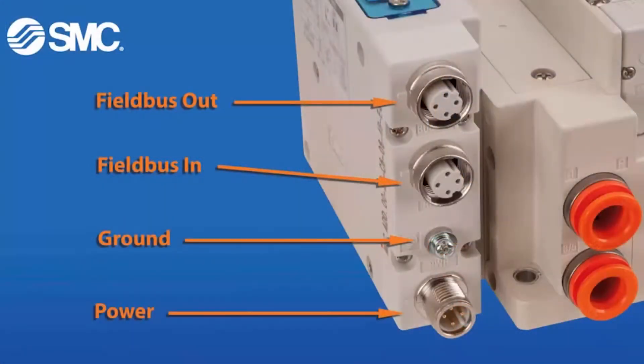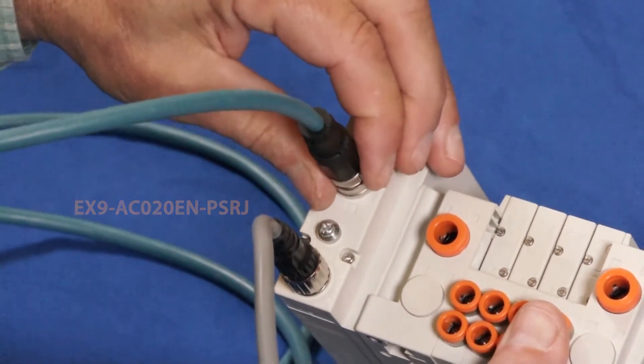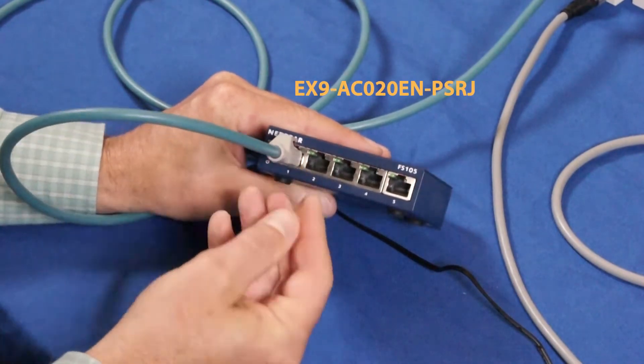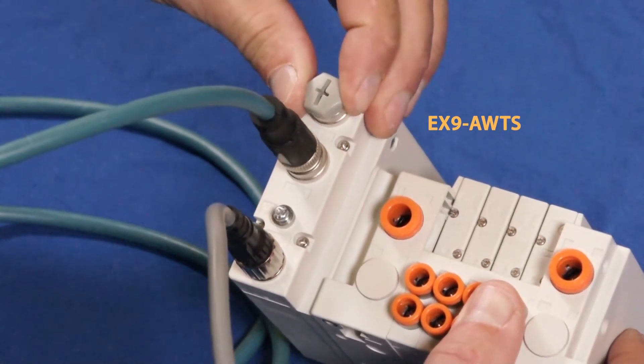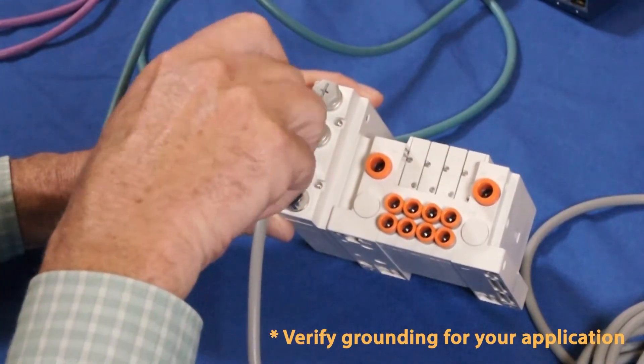Next, let's make the fieldbus connection from the middle port of the EX-260 using the M12 connector. And on the other end, use the RJ-45 connector to connect to the switch. To maintain the IP rating, make sure the top M12 connector is either plugged or has a cable in it. Also, make sure the EX-260 is grounded.